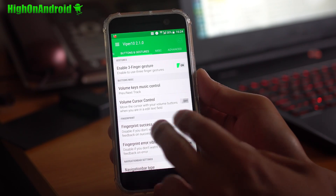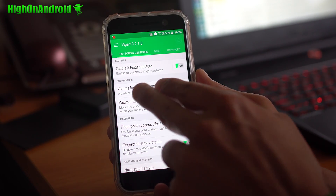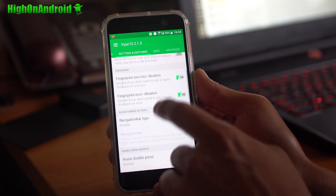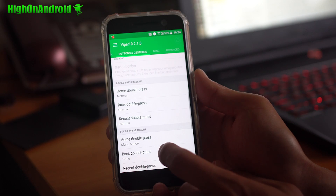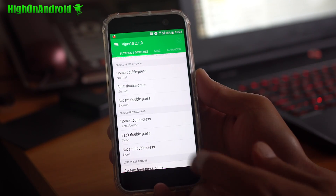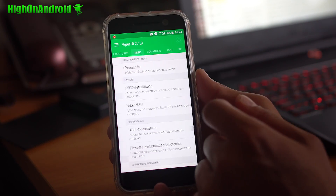Under buttons and gestures, there are three-finger gestures. You can also customize the volume keys. You can turn off or turn on the vibration for fingerprints if you want. You can customize all of the buttons — double press interval, double press actions, all that good stuff. That is very nice.